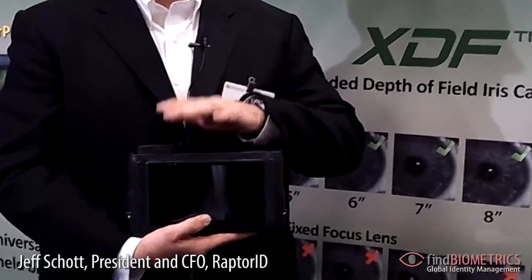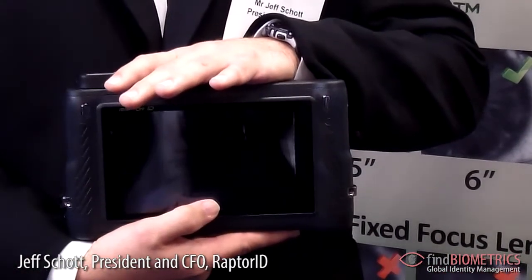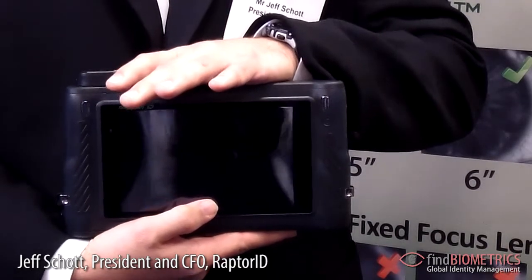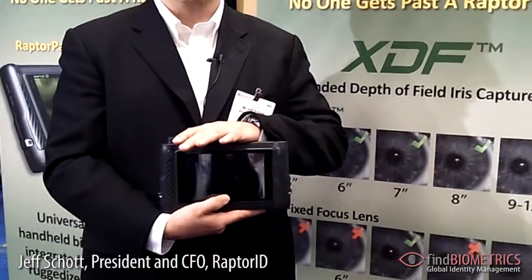This device has a 5 megapixel facial recognition camera, a simultaneous dual-iris capture, and two FBI-certified full-roll Appendix F fingerprint sensors. It represents full biometric enrollment in a highly ruggedized, communication-integrated platform.